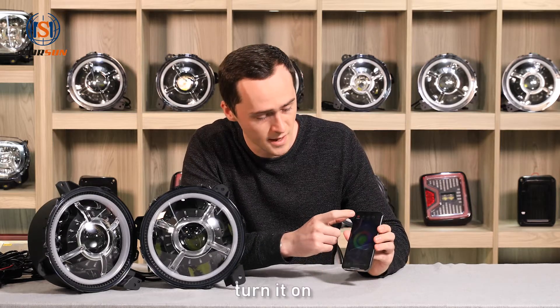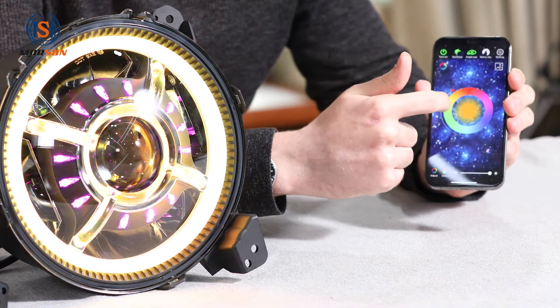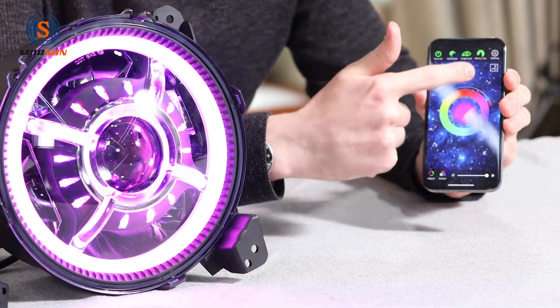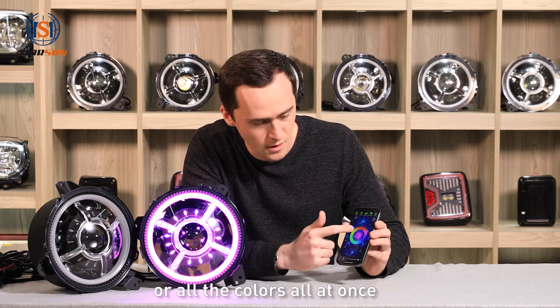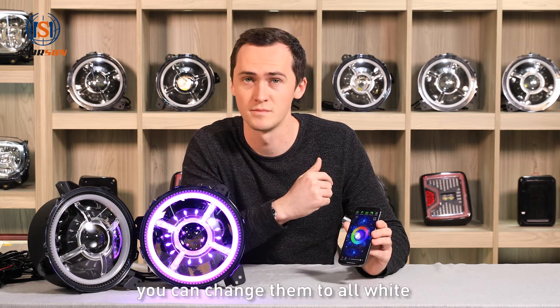So first, turn it on. You can change one color, two colors, or all the colors all at once. Or if you want, you can change them to all white.